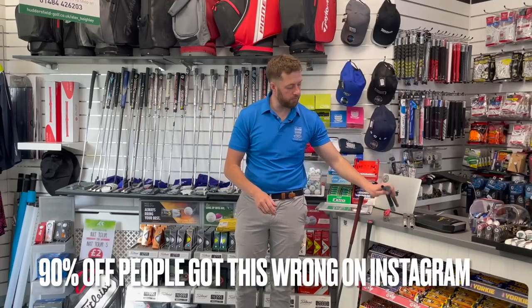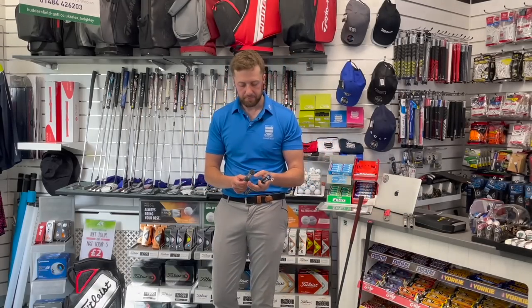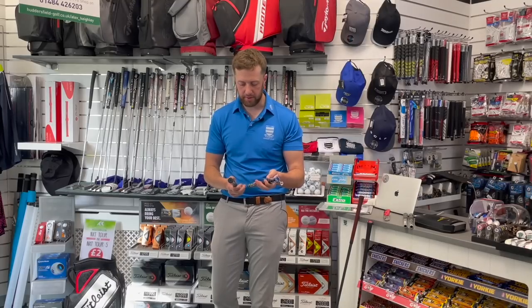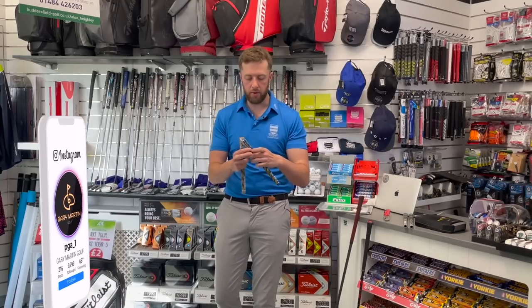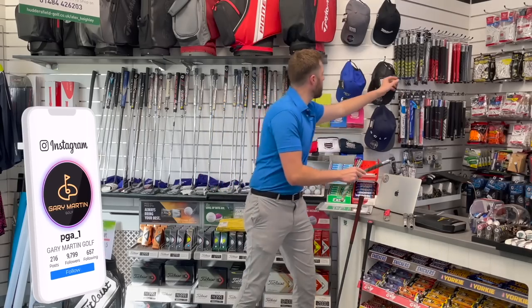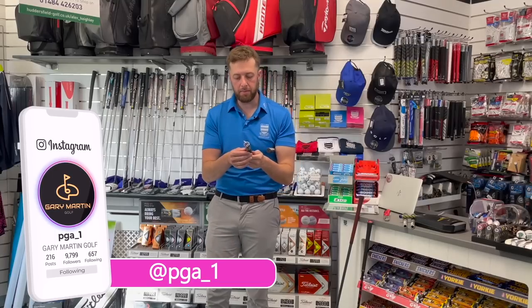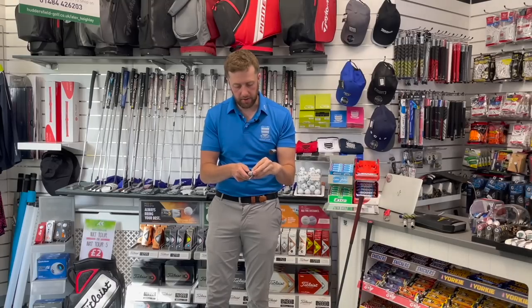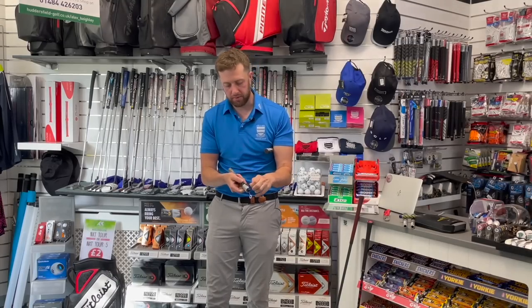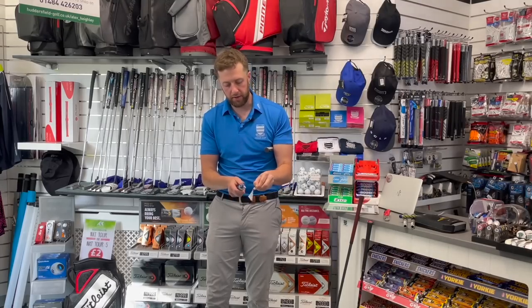Where they've come unstuck is on Golf Pride grips. On a real one, they've got what I call a little rip cord. With just a little bit of pressure from your fingernail, all you have to do is put your nail underneath and this bit just peels right off — it's so easy to take off.